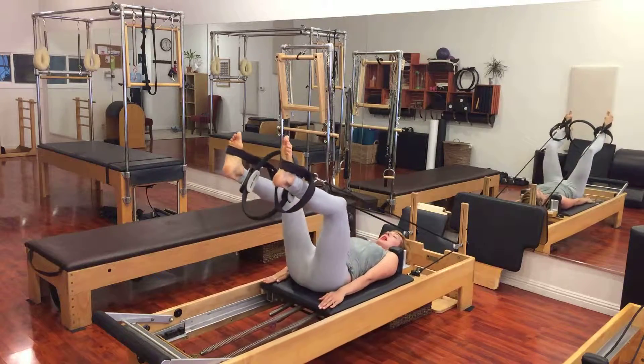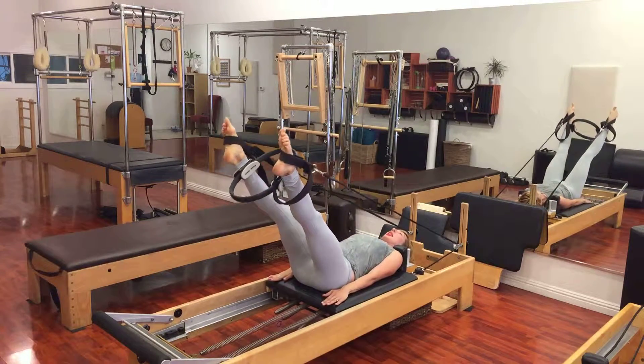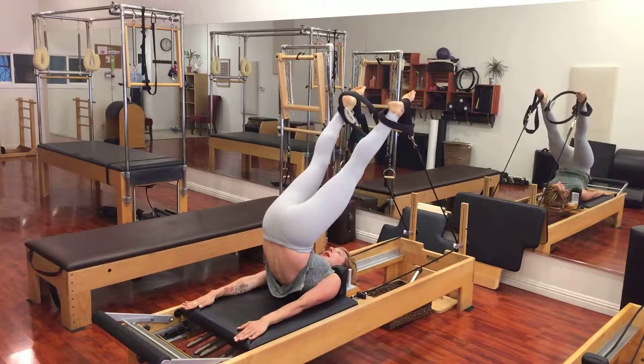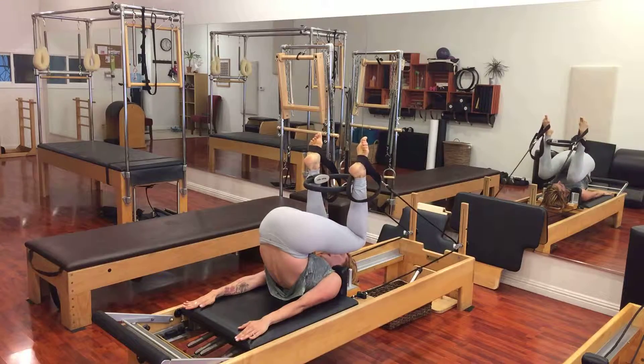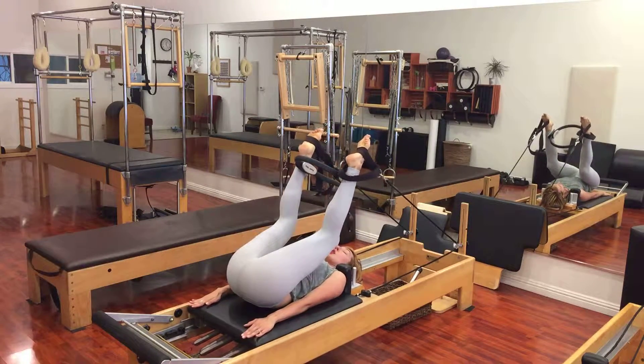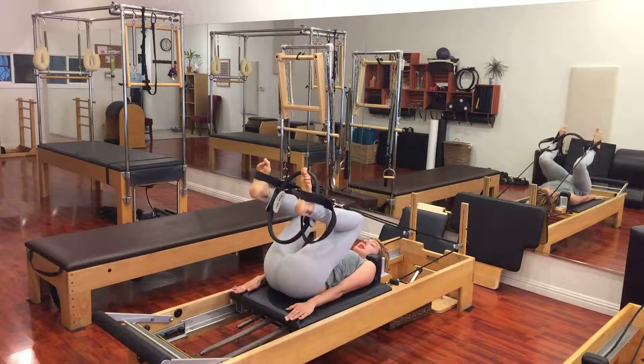I press my legs out to the high diagonal, and I lift my hips up overhead, hugging my circle to help me connect my inner thighs to my abdominals. I bend my knees, leave my magic circle over my face, go as far as I can, and then I pull my heels towards my seat.